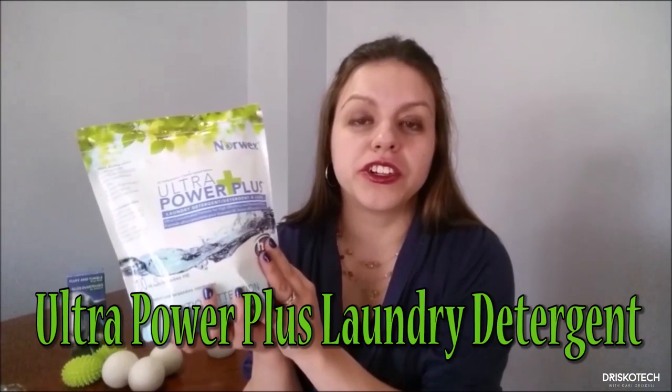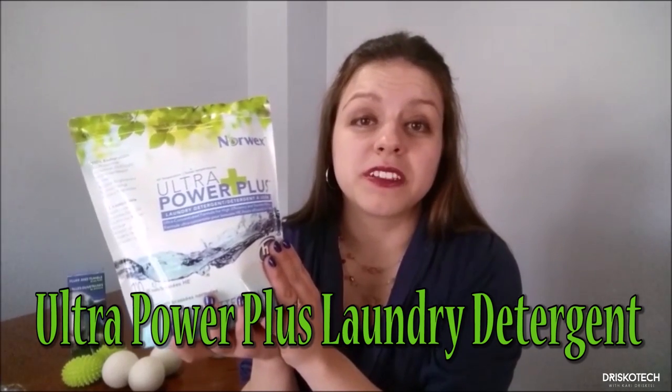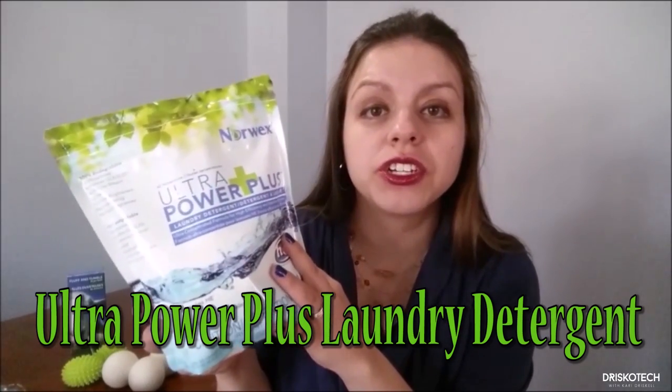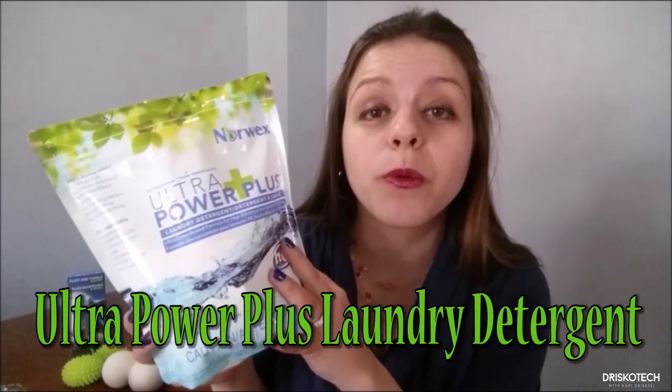I bet you're wondering how to take care of these amazing cloths if they're going to last two years or more. It's as simple as throwing them in the washing machine and the dryer. There are only two rules: no fabric softener and no bleach. Norwex has an amazing laundry detergent — Ulta Power Plus — that will help extend the life of your cloths and all your other clothes. It's free of fillers, dyes, and perfumes. It's just soap.